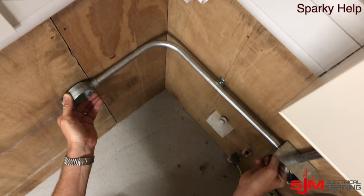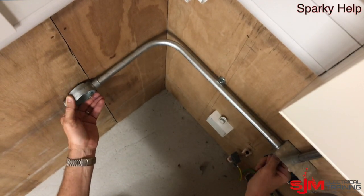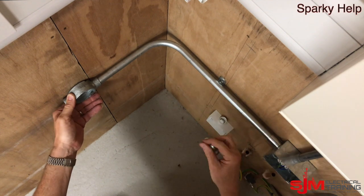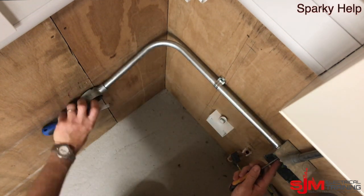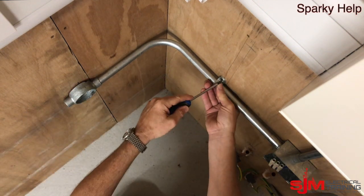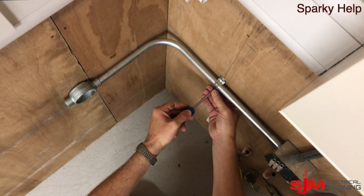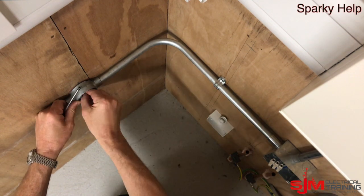Obviously what you could do is, if you have just a piece of conduit, you could just pull a bend and then cut the conduit to size once it's all in. It might be easier if you're not 100% certain whether the bending machine is going to pull accurately. So put a bush in there, make sure it's tight, put your spacer bar saddle top on and secure the box into its position. That would be the first piece done.